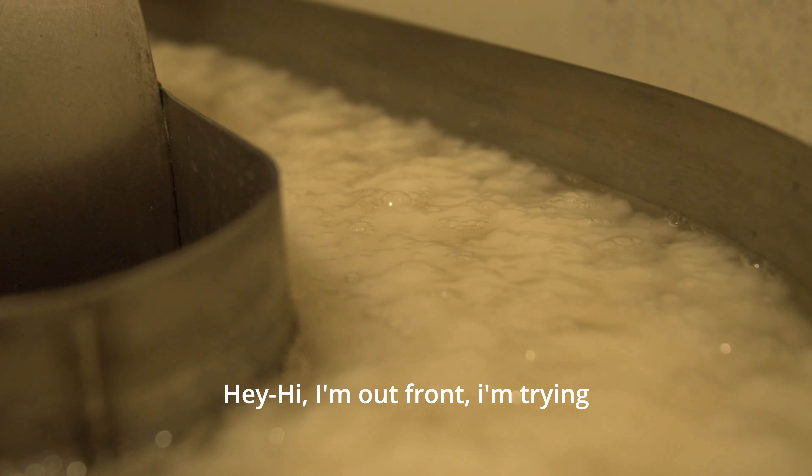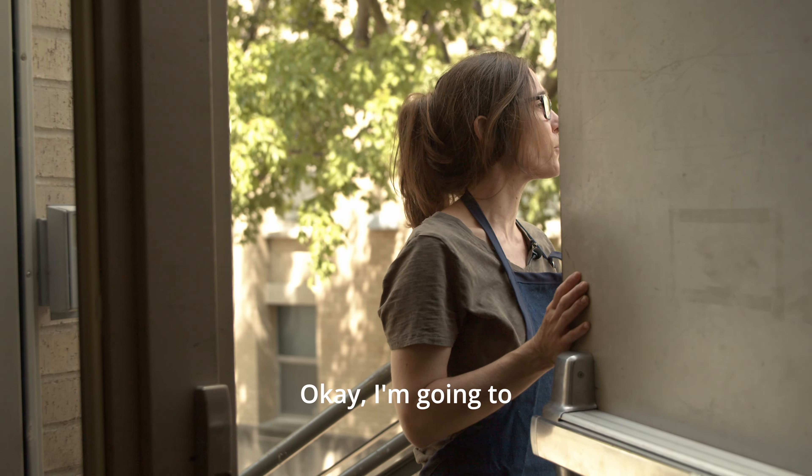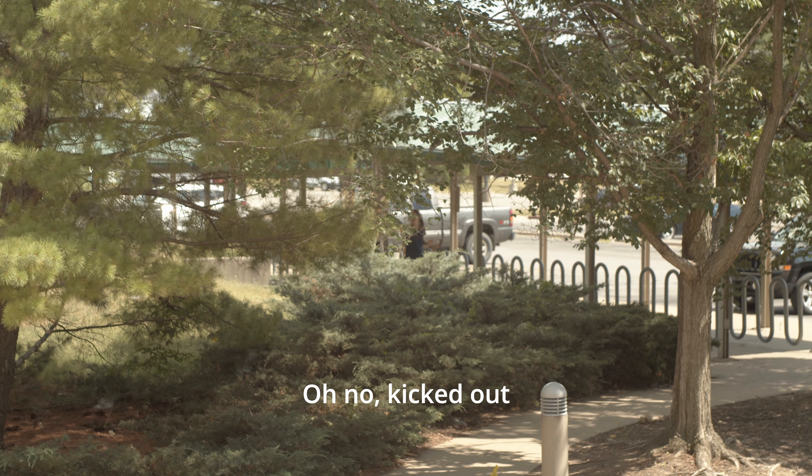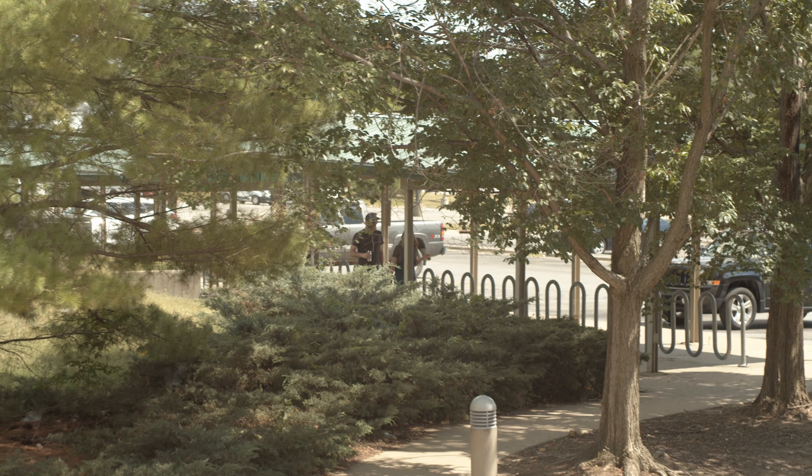This is Rhianna. I'm outside, I'm trying to find the door. I'm going to walk out. I spent like four months here and then I got kicked out — kicked out to school.